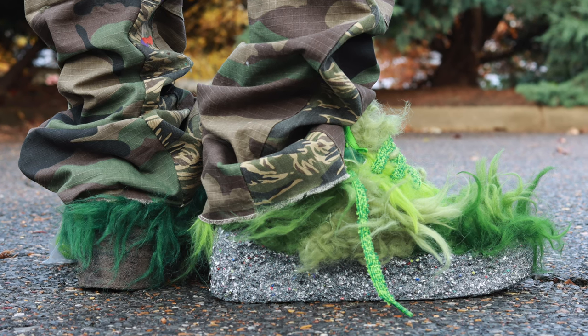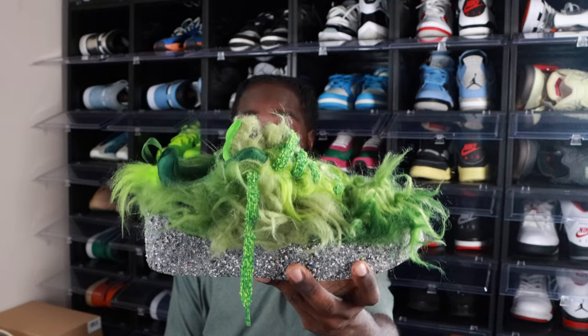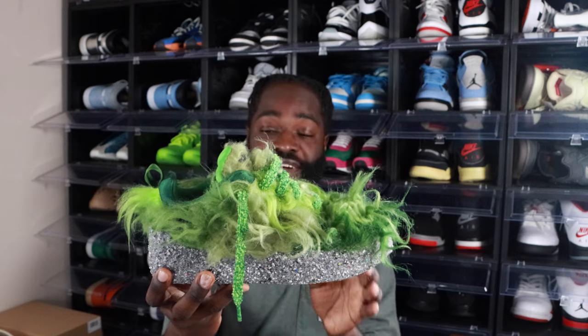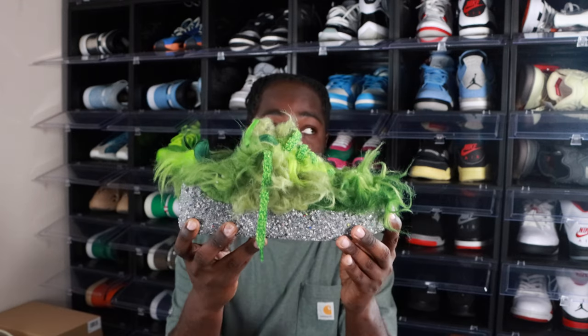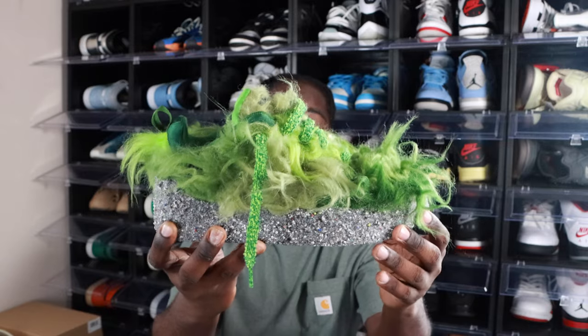For release information — these are already released but they're not doing too crazy on the resale market. Retail price was $190, and after tax I paid about $200. I hit these on the Nike Sneakers app. Cactus Plant Flea Market also released them a day or two before Nike did. Resale prices were crazy at first — going for maybe $600 to $500. When I first bought them they were going for like $450. Now they're down to about $350 in my size, size 9.